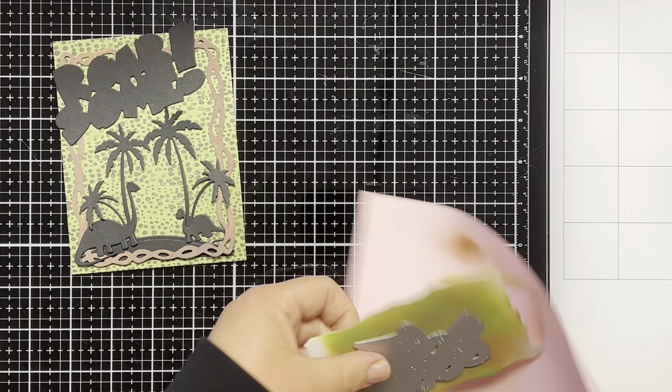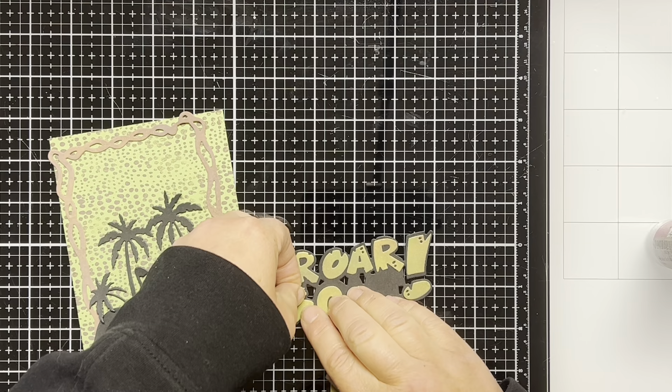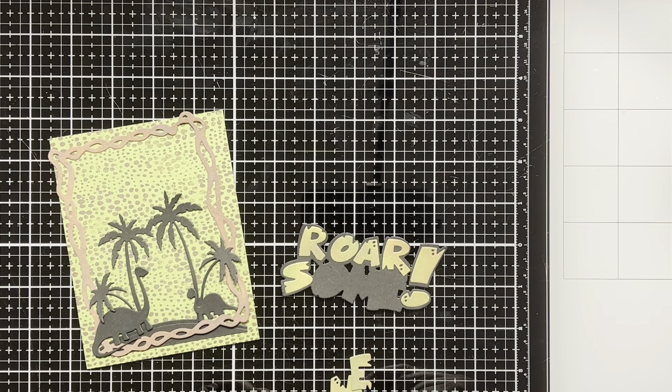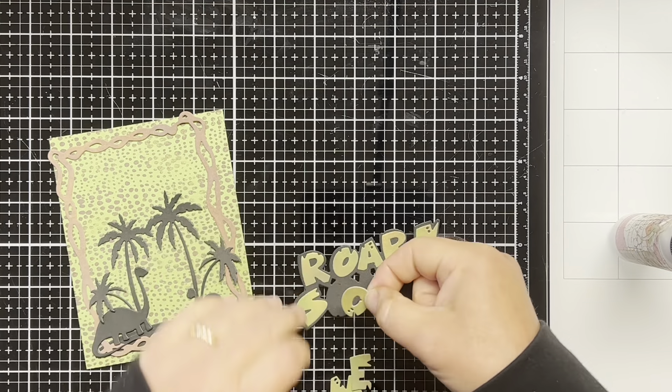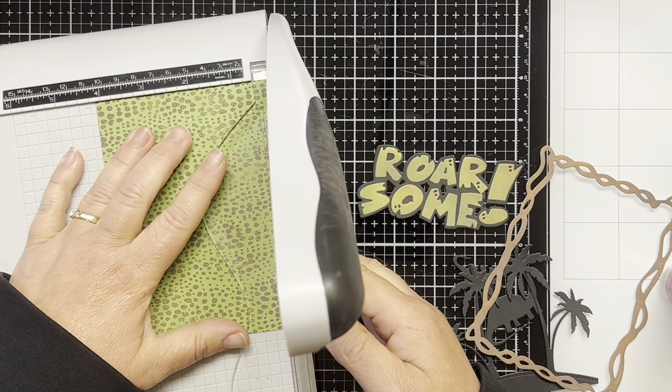Now I take the Roarsome Word die and die cut it from the ink blended background. Using some liquid glue I adhere all the letters onto the black shadow die cut. Now I'm going to start to assemble my card.